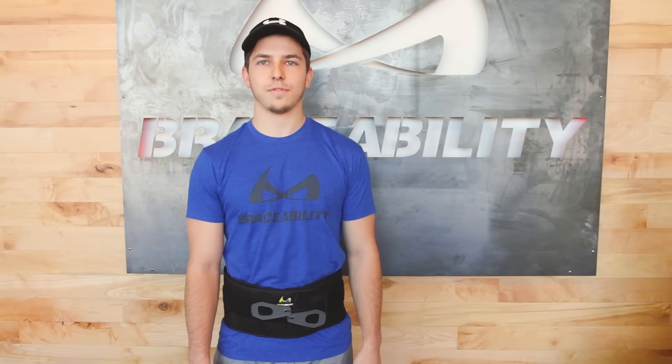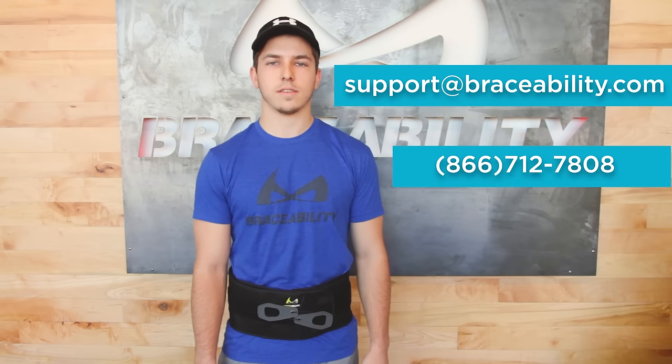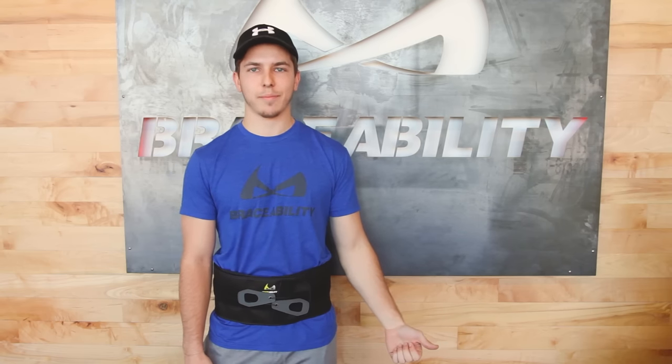If you have any questions, feel free to contact us at support@braceability.com or call us at 866-712-7808. And if you found this video helpful and would like to see other videos in the future, subscribe to our channel. Also, click here to learn more about another brace for lower back pain.